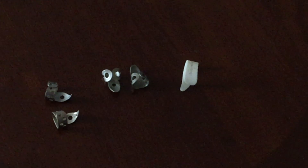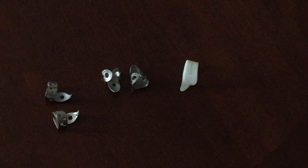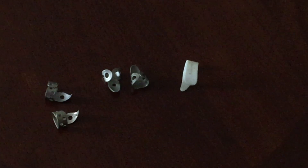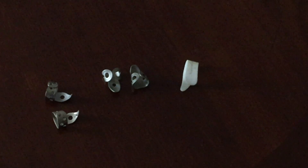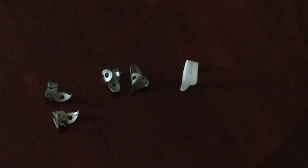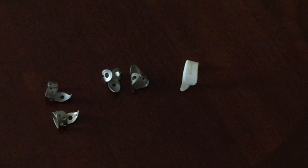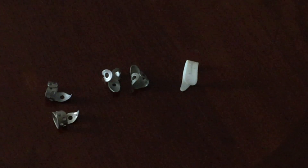On the left side, you will see some Ernie Ball finger picks with the pointed ending, and that's actually my favorite. I really like that I can get a good clear pick with those, and so those have grown to be my favorites. But you can use the Dunlop, you can use Ernie Ball, or some other brands.